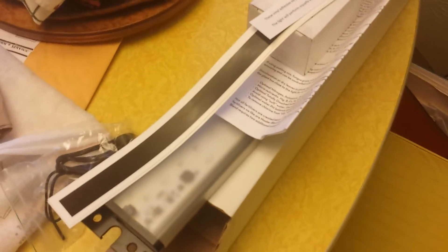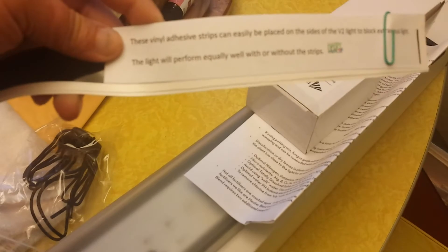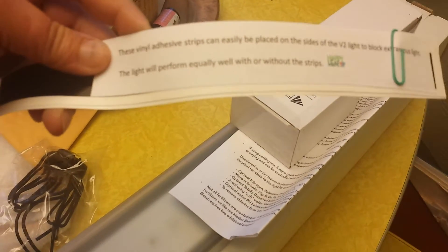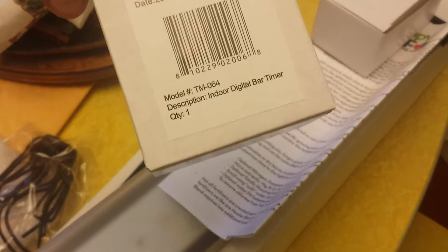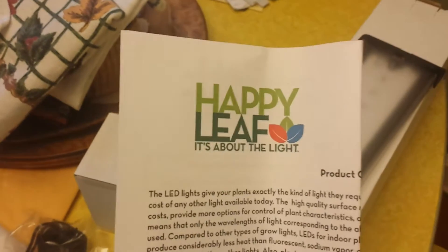So this is what's in the box. There's the cords to hang it. These are vinyl adhesive strips that can be placed on the sides of the V2 light to block extraneous light — it will perform equally well with or without them. So they're just black strips. This is a digital timer, so it comes with a timer. And I believe this is a power supply.